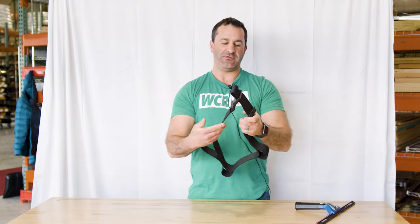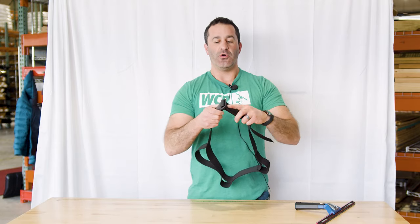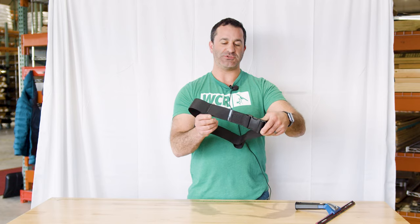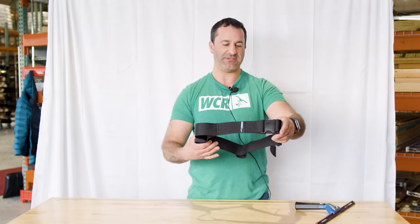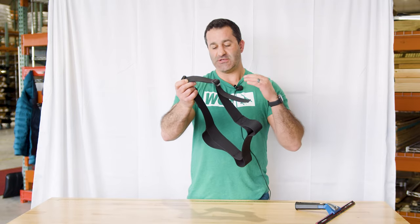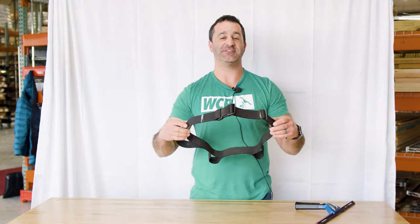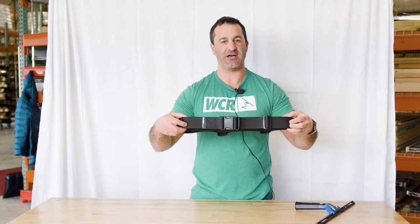It's a comfortable belt and there is plenty of room for other accessories, whether it's a steel wool holster or the dual squeegee holster. You can really deck yourself out in a nice Sorbo belt setup and hold some extra accessories — extra squeegees and towels on your person. This is the Sorbo three loop belt, available at windowcleaner.com.